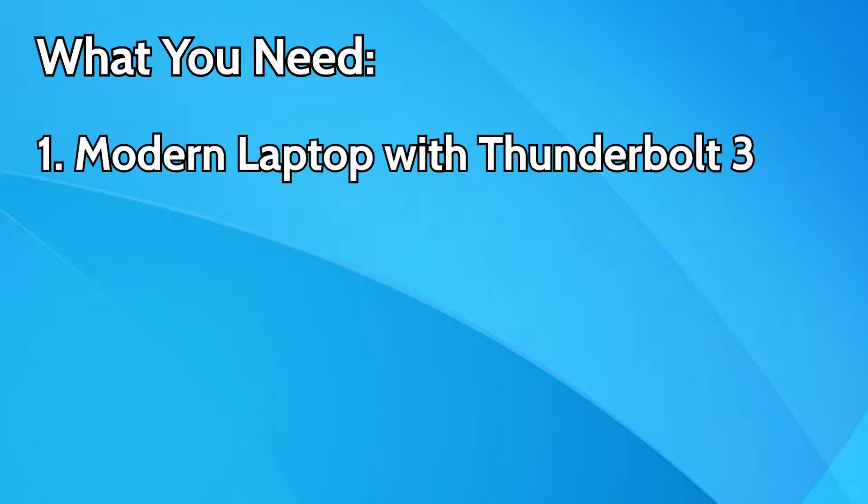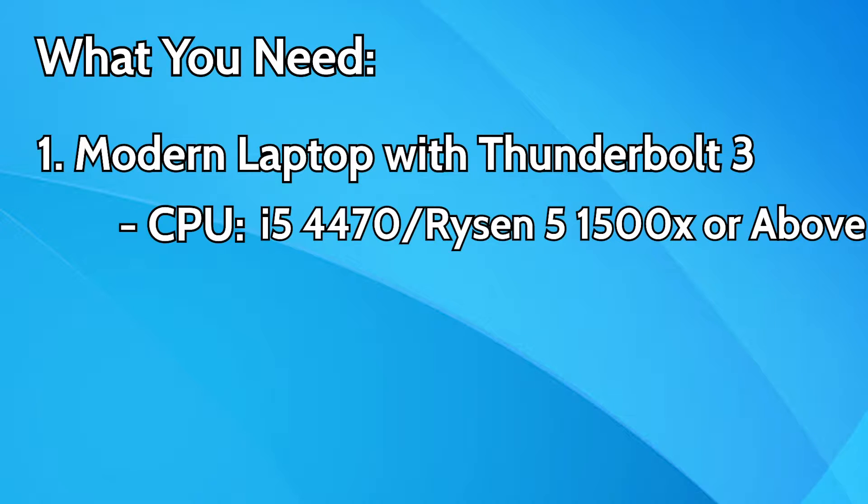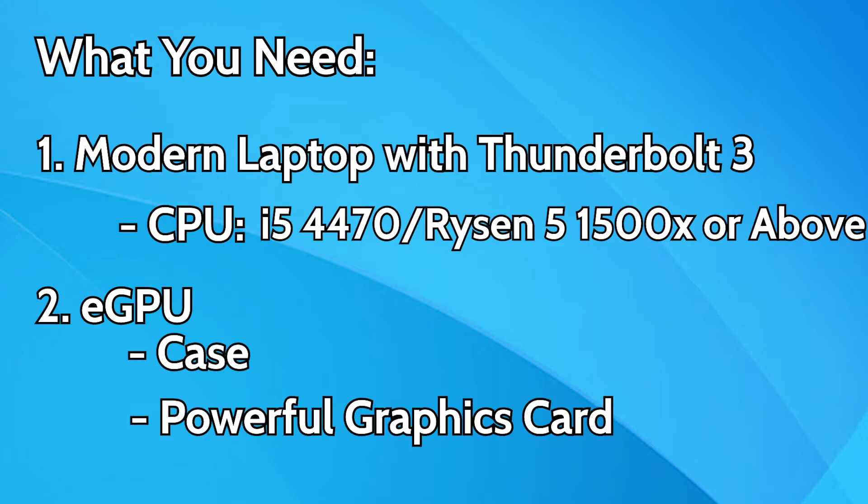What you need is fairly simple. First, you need a modern laptop that has a pretty powerful CPU — I would say at least i5 or above. If your computer doesn't have this, this will not work for you. Next, we need an external graphics processing unit, and this comes in two parts: the case and the graphics card.